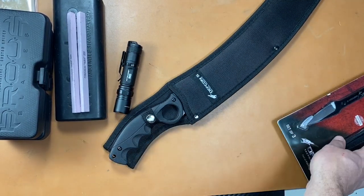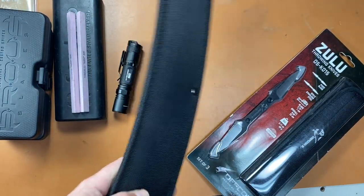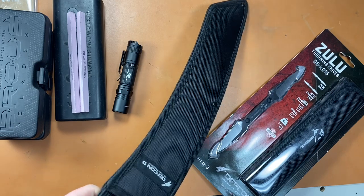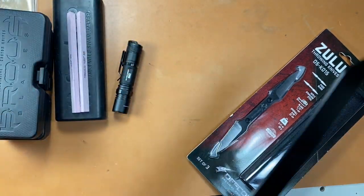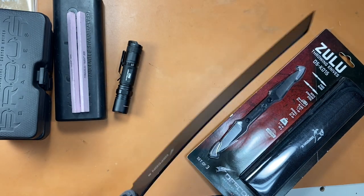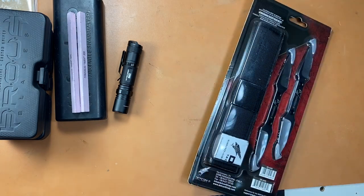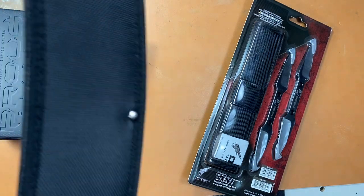Next up is a Defcon 5 machete and throwing knife set — I'm gonna sell this together. For $45 you can get this machete — pretty gnarly curving machete — never been used, sat in a sheath the whole time I've had it. And those throwing knives have never been used either, still in the packaging. Comes with three throwing knives with a little sheath. That and the machete for $45.